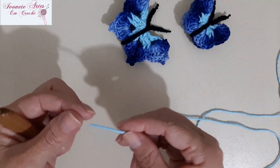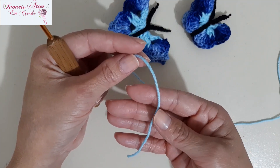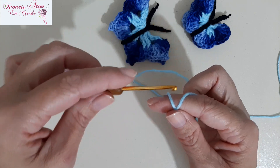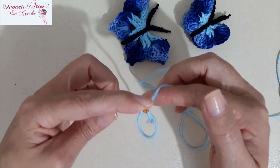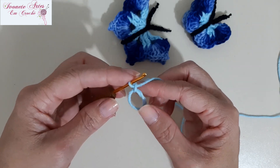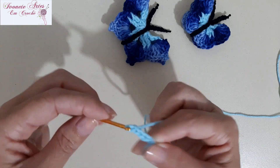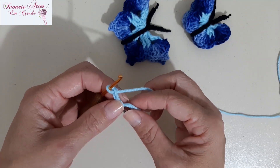Com o nosso fiozinho aqui na cor azul claro, a gente vai fazer um anelzinho mágico. A gente deixa aqui um pedaço do fio, dá uma laçadinha aqui no dedo, faz aqui um xizinho, segura e já pega o fio na posição que vai trabalhar. Coloco aqui a minha agulha, puxo o meu fiozinho, tiro meu dedo e ficou aqui o anelzinho. Eu faço uma correntinha pra prender o meu pontinho. Vamos fazer primeiro essa borboleta grande, então agora eu vou fazer mais três correntinhas. Fiquei com um total de quatro correntes, porque nós vamos trabalhar o ponto alto duplo.